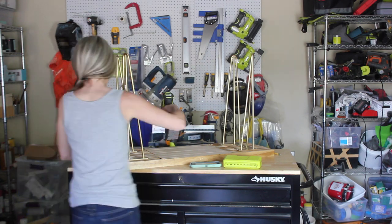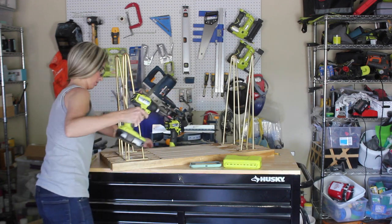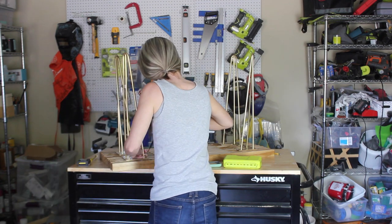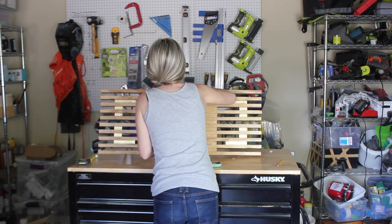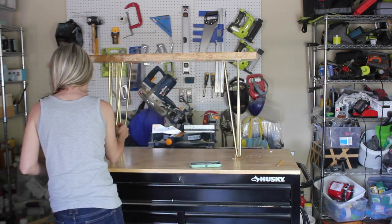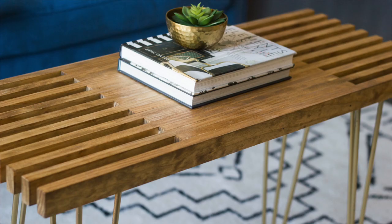That's it! Super easy, and of course you could use whatever legs you want. You could use hairpin legs like I did, make your own custom wooden legs, use wide dowels, or even order custom legs online — there are a lot of sites that sell them in a variety of styles. This coffee table is in our playroom which I am currently making over into a tween hangout space, so stay tuned for that makeover here on my channel very soon.